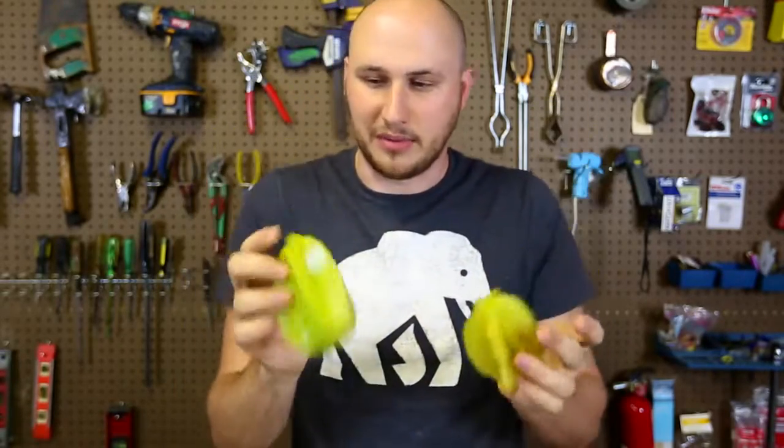I got two of them — one is greener than the other one. I think I'm gonna eat the yellow one. I think yellow means ripe. So this one is not ripe yet, so I'll eat it later.